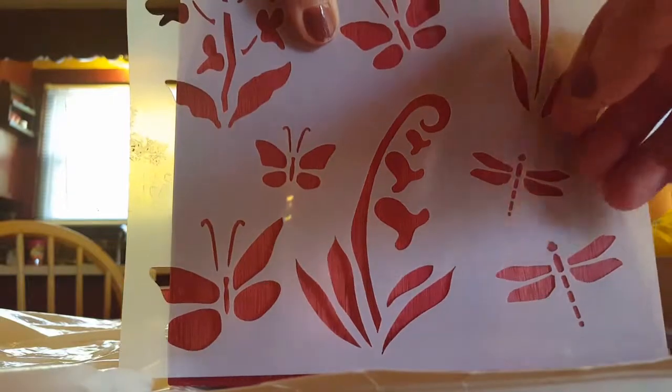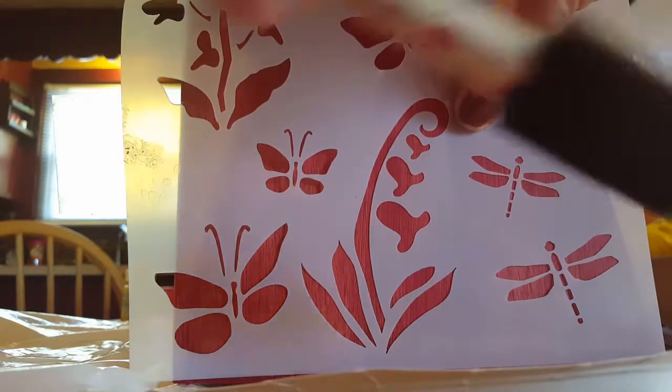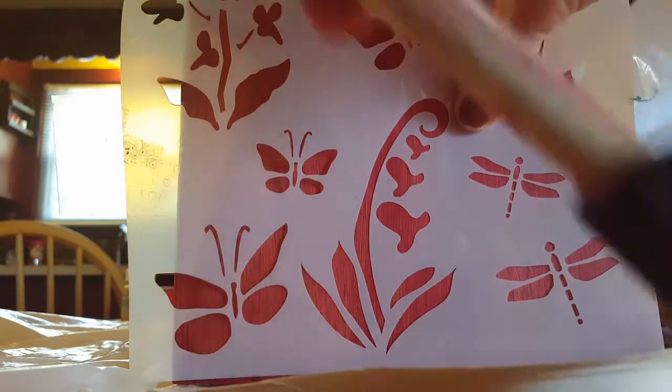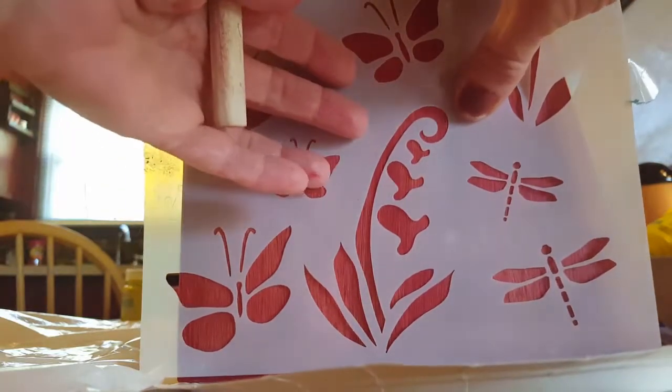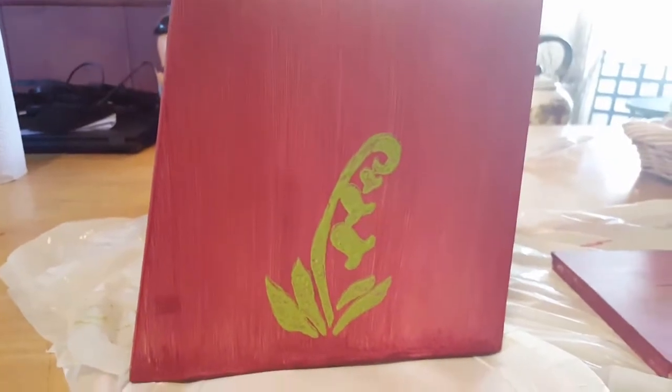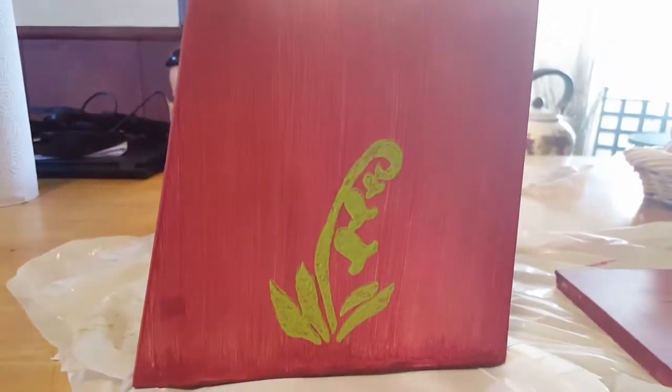With the stencils, I like to put the paint onto a paper plate. Take your paintbrush — as you can see I have a paper plate underneath for any drips. Don't use a lot of paint; you just need a little bit. Simple is the best way to go with anything. Here's one stencil done. I'm going to start working on the other side and put some butterflies around there.